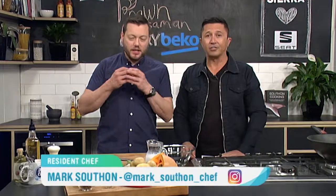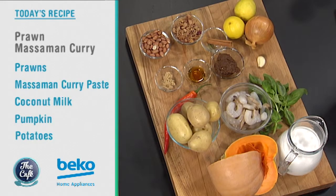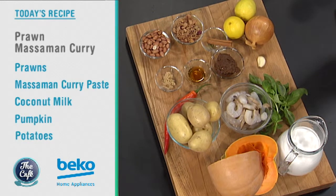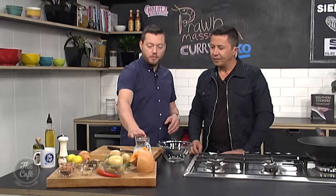What's a Massaman curry? Well, it's a Thai curry, really full of flavour, fresh, fragrant. You've got all your lemongrass in there, you've got your chilli, you've got basil to lighten it, fish sauce, and we're going to put potatoes and pumpkin in it as well, and of course we're going to cook it all in coconut milk.